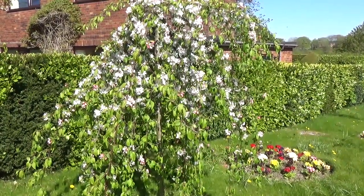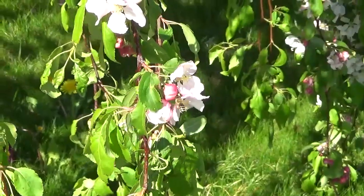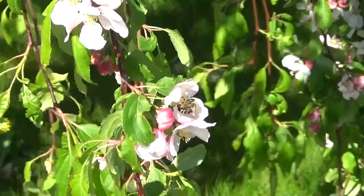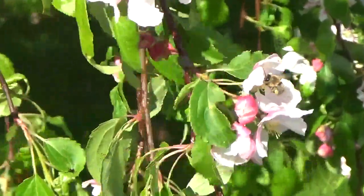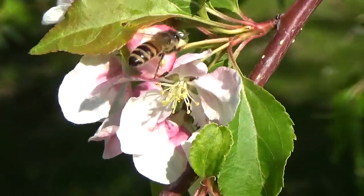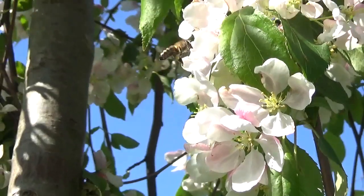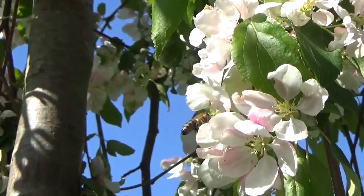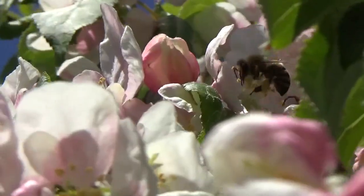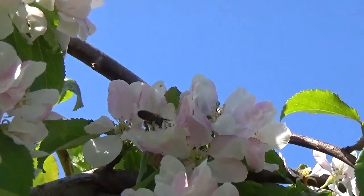We're just looking now at the Crab Apple tree in the garden and we planted this especially for the bees. Crab Apple is the most amazing tree and helps to pollinate the plum and the other apple trees. It's the greatest tree for supporting other trees for pollination, and you can see that by the profusion of flowers on it — it really does produce a lot of pollen which will help cross-pollinate other apple trees.